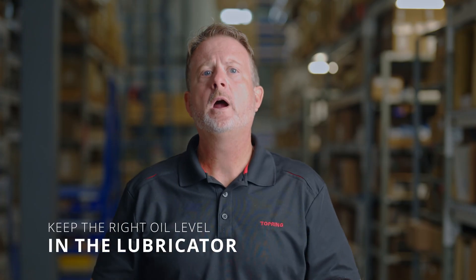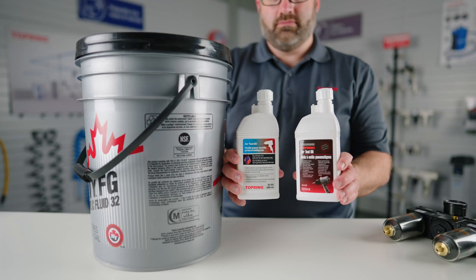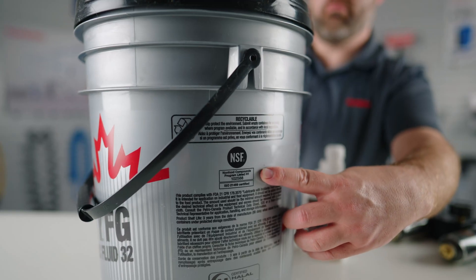Tip number four: keep the right oil level in the lubricator. The lubricator's role is to continuously inject an oil mist into the system. This prevents friction and wear of moving parts in pneumatic tools and equipment. It also protects your system from corrosion. There are several types of pneumatic oil for your air tools, not to be confused with the oil you use for your compressor — for example, mineral oil, synthetic oil, or food-grade air tube lubricant.